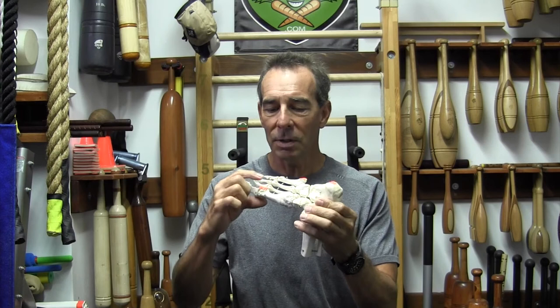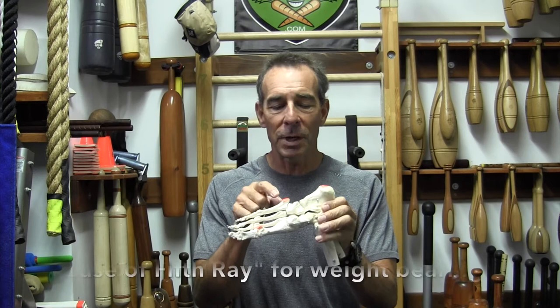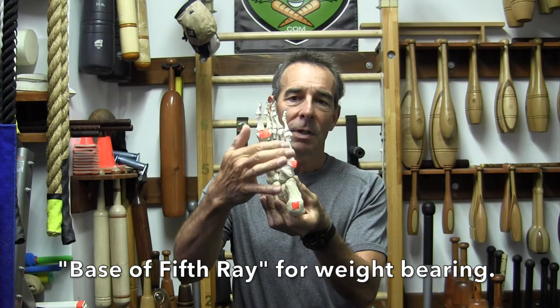If you looked really close at the foot anatomy model or a real human foot, you'd see kind of big bones poking down there to be placed on the ground. And then there's another point behind the pinky toe that most people don't know about. I discovered it researching the history of podiatry — the history of feet — and a guy named Dr. William Rossi. He was an amazing podiatrist and foot consultant for shoe companies, and he started talking about the base of the fifth ray.